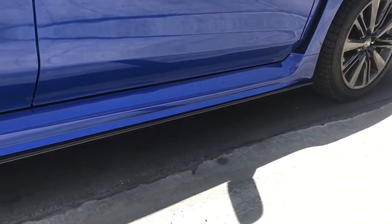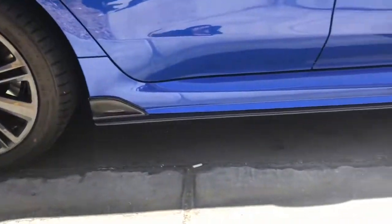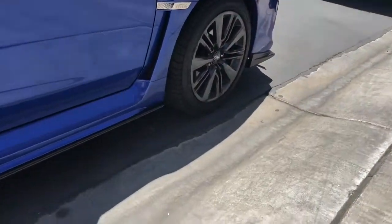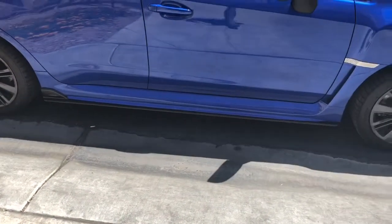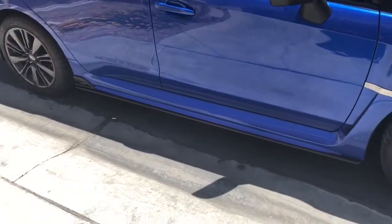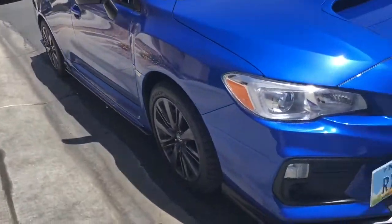I have the rear lip, side skirts, and front lip already done. Right now I'm pretty much done with the exterior part. Let me show you guys the other side.